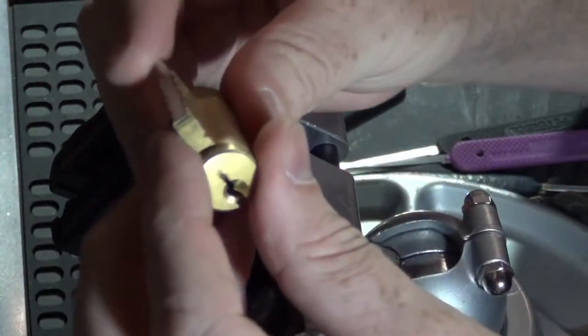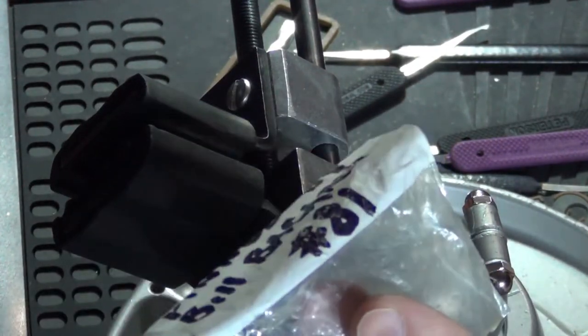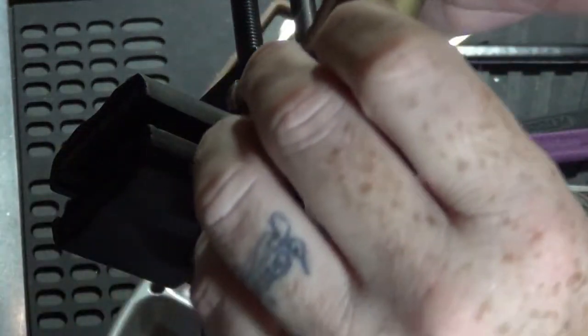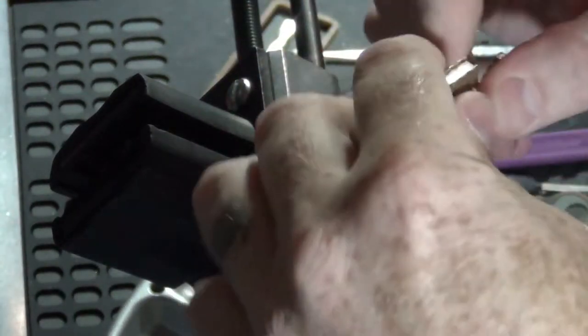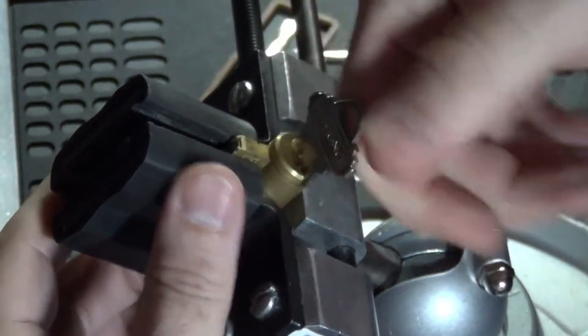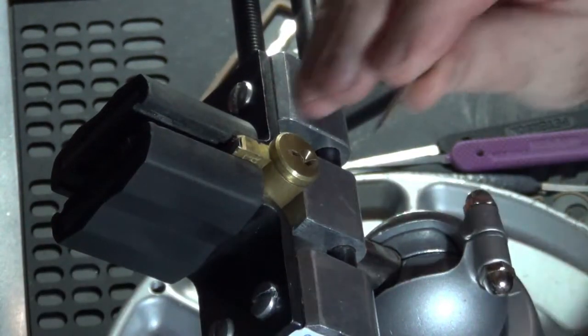Hey there YouTube, Squint here. Today we're working on Bill Bacardi's number 81. You can hear it — sounds like some of my Master Lock 410s. I don't know what voodoo Bill's done in this lock, but I'm sure it's something awesome. Let's see if we can get it picked.